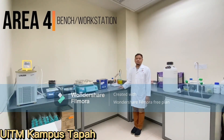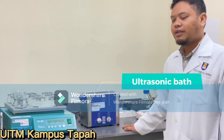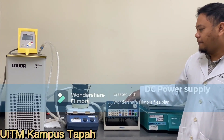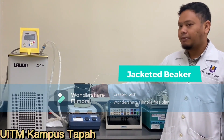This is another workstation for us. Here we have a mini dry bar, a pH meter, a thermostatic water bath, and also our orbital shaker. This is our alumina fabrication station. We have here our power supply, our magnetic stirrer, and also our fabrication chamber for alumina.